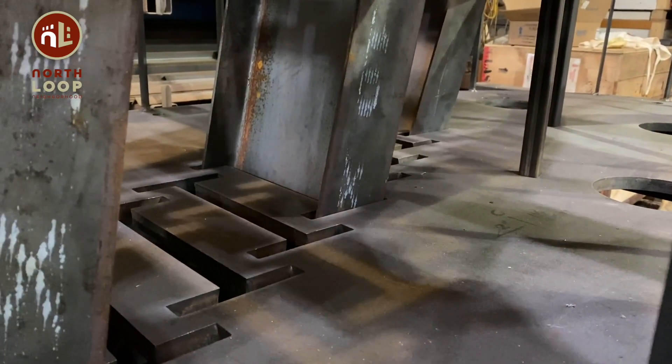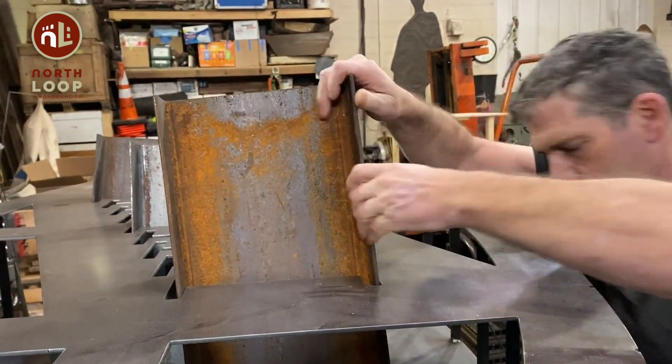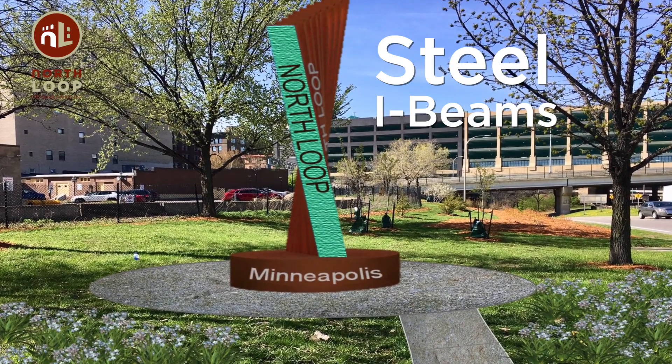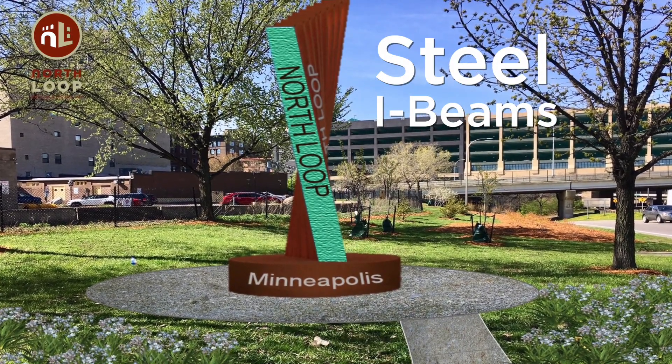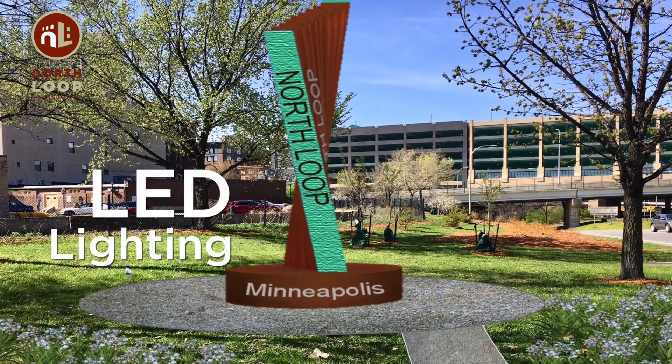Here we are with a traditional industrial material that is the core of most of the warehouse and industrial buildings within the district. For me it represents some of the history, some of the old, in combination with some of the new.